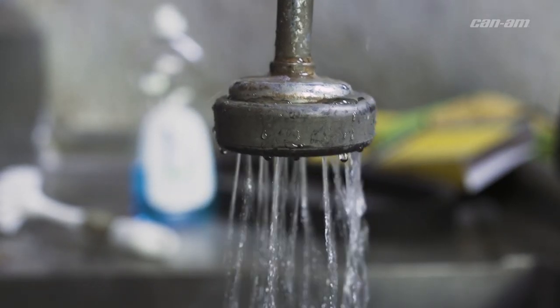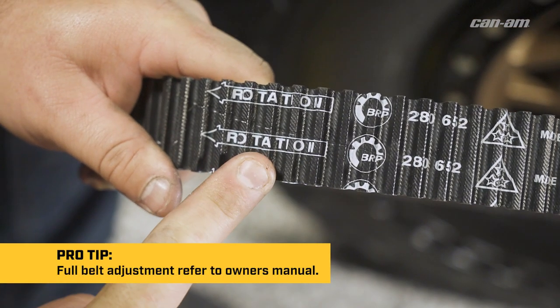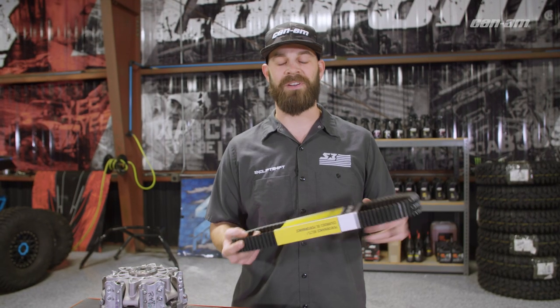When you get ready to reinstall your belt, wash it with hot soapy water. Let it fully dry, install it the way it says to with the rotation of the clutches, button up your belt box. That's the difference between flexing and wrecking. If you want to keep out on the trail and be flexing and not wrecking, that's how you maintain your belt.